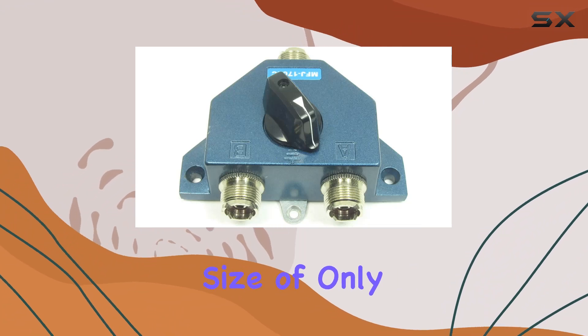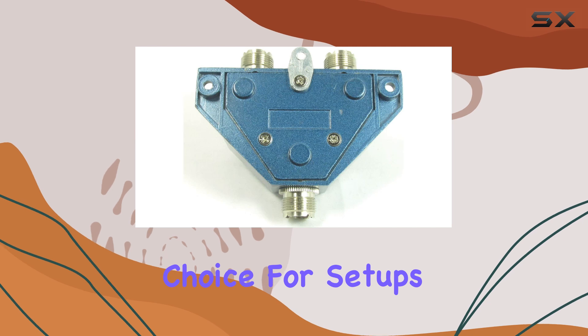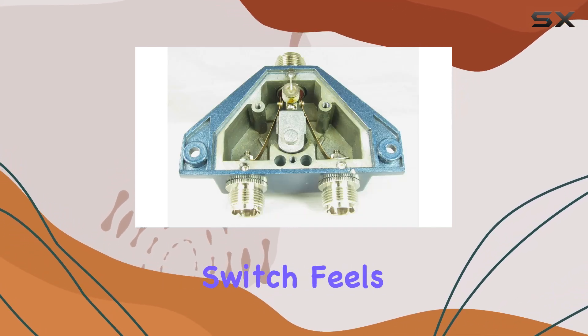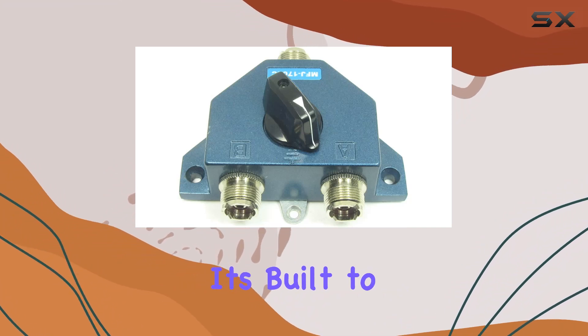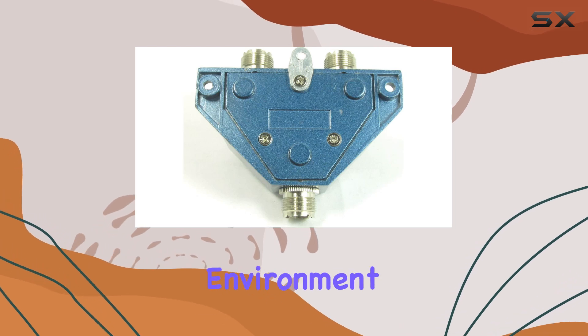Let's talk about its build and design. The switch sports a compact size of only 3x2x2 inches, which makes it an ideal choice for setups where space is at a premium. Despite its small size, the switch feels robust, thanks to its heavy cavity-type construction. It's built to last and can handle regular wear and tear in a typical radio shack environment.